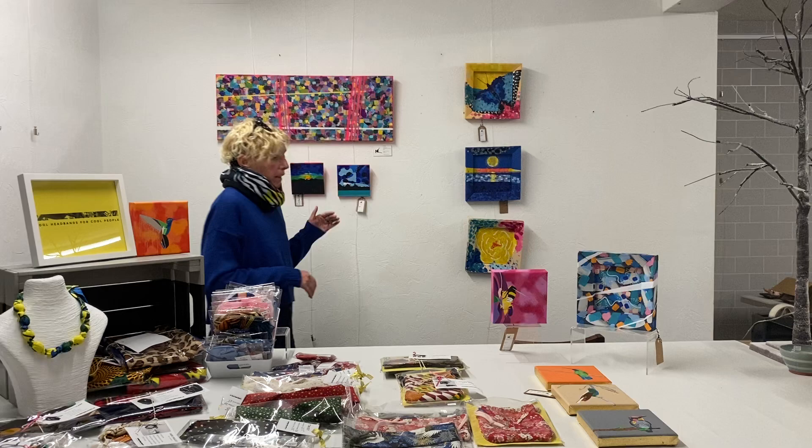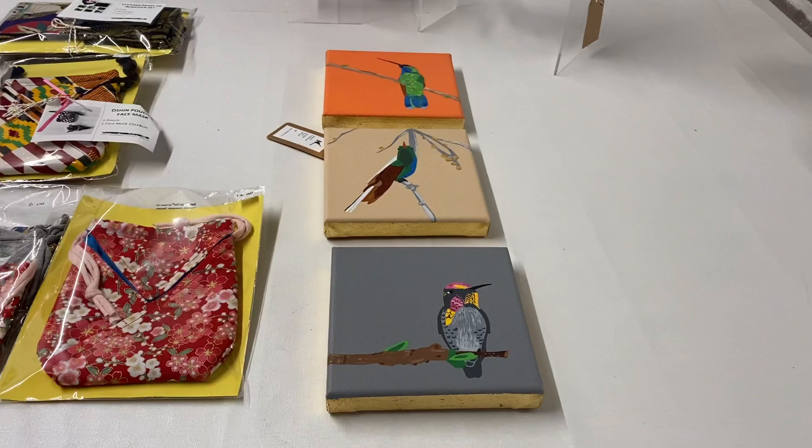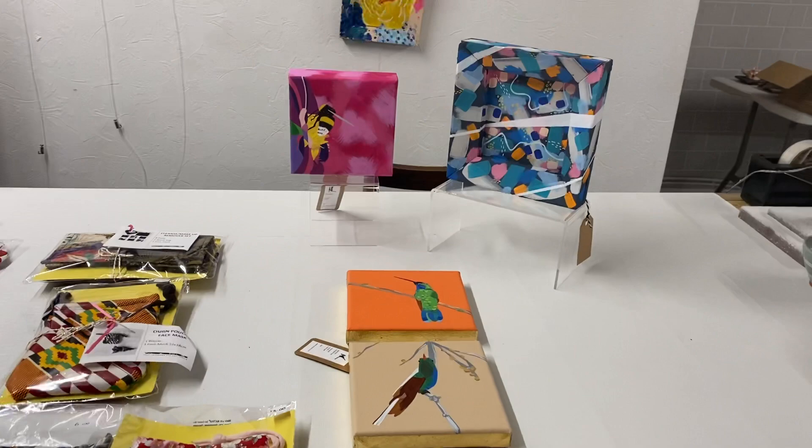But first of all I'm going to talk about my art. I have a thing for hummingbirds as you can see. These are all minis and they range from 40 quid upwards, and then I've got a few abstracts up here.